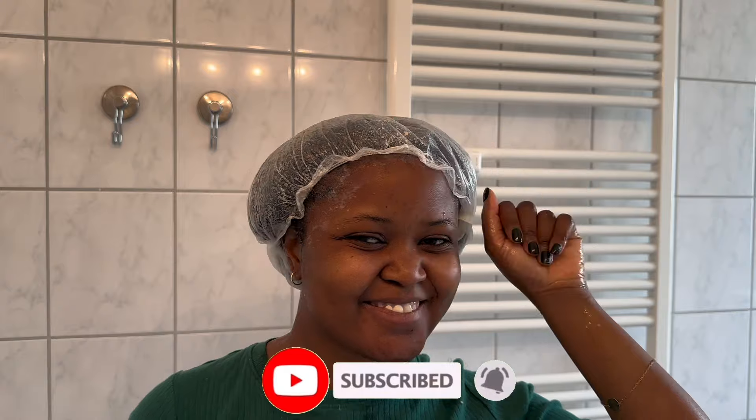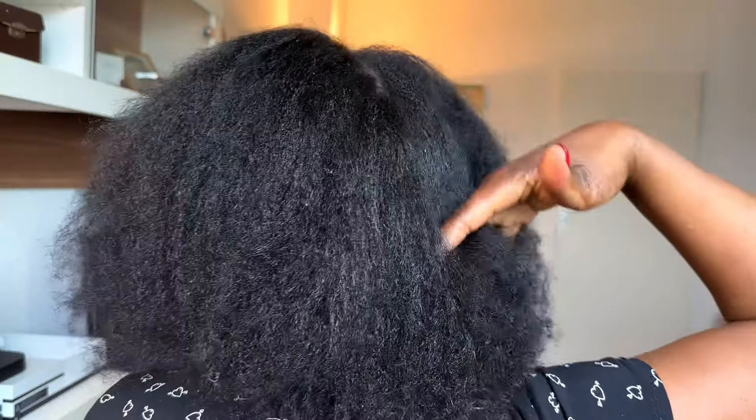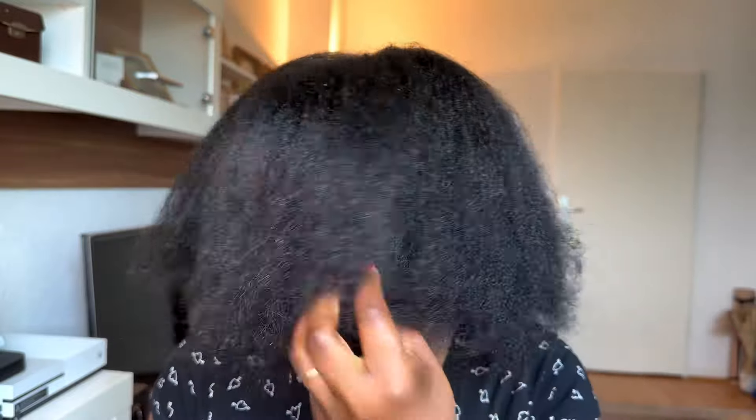If you're new and haven't subscribed yet, on this channel I try out and share how to take care of your hair, how to grow your hair, and anything about beauty. If that's what you're interested in, you might want to consider subscribing. This is how your hair will be looking — so full, thick, and very very soft. This has really helped my hair grow. That's all I had for you guys, bye!